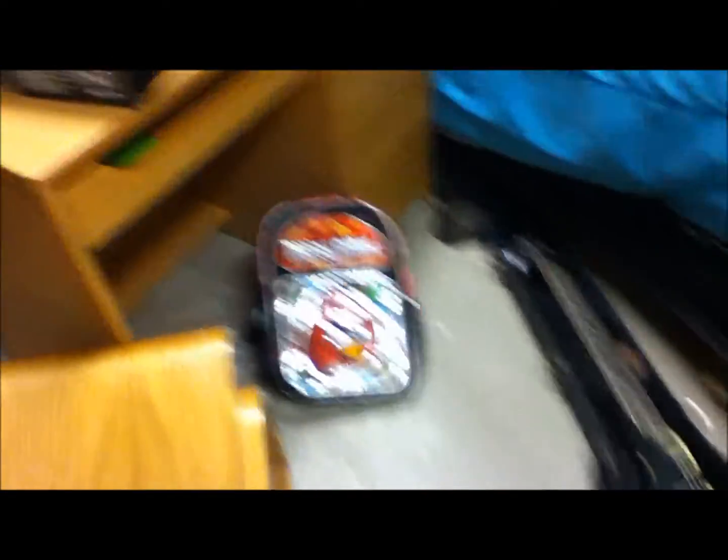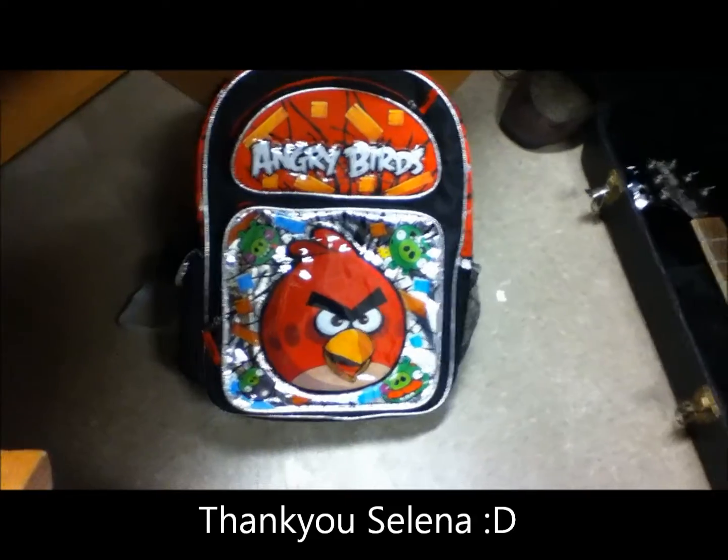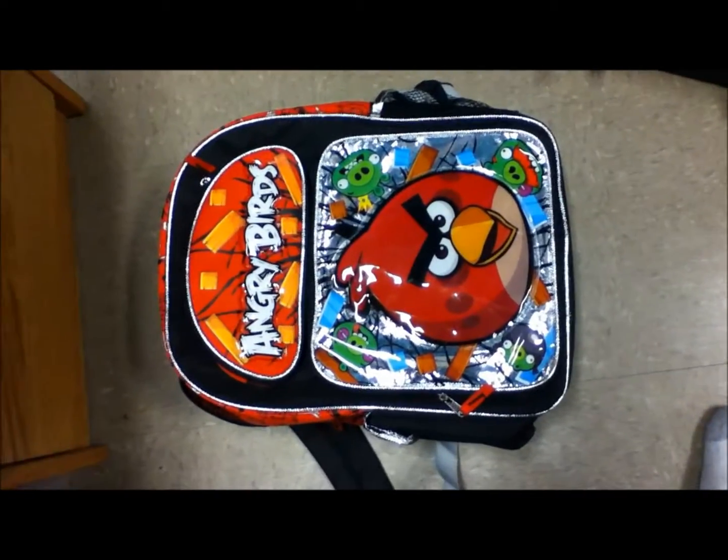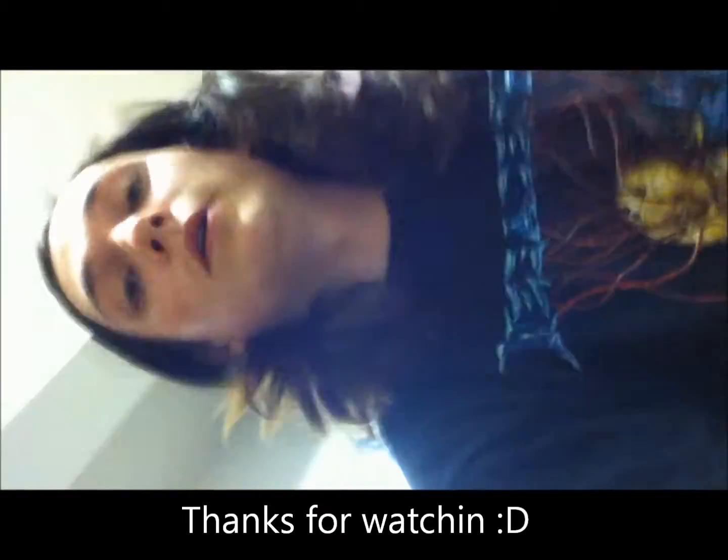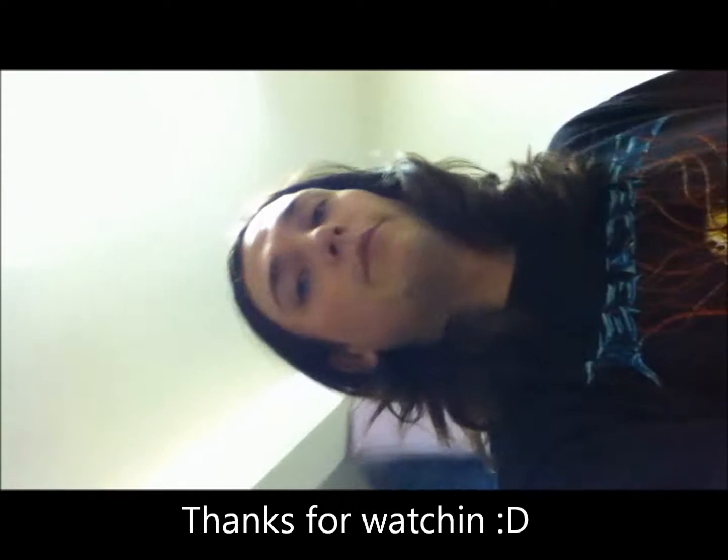Oh! My Angry Birds backpack — it's a little bit of everything, I absolutely love it. And yeah, that's about it. Come see us January 28th at Battle of the Bands at Yucca Valley High School. It's going to be awesome — there's tons of really good bands.